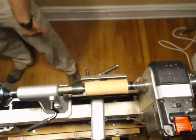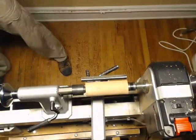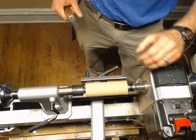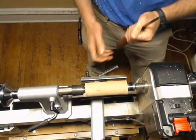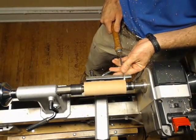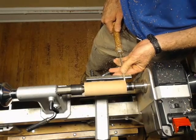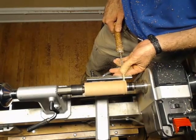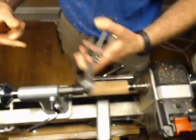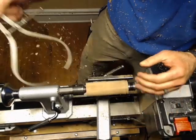I'm going to switch over to my spindle gouge — I'm pretty well done with my roughing gouge. The roughing gouge is just to kind of make it round. I'm going to work on this end down here a little bit. Move my tool rest over. I want a shoulder on here that's pretty square. I think that's going to do it for me.